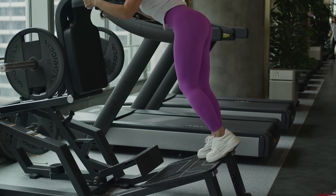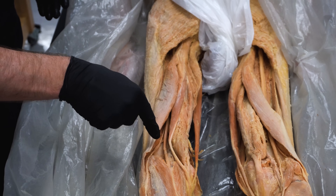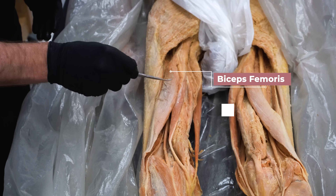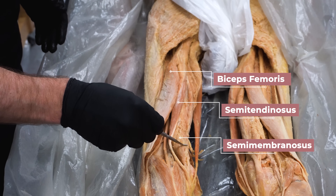In order to understand the best exercises for the hamstrings, it would be a good idea to go over the anatomy and function. The hamstrings are located on the back, or posterior aspect, of the thigh and are actually made up of three individual muscles: the biceps femoris, the semitendinosus, and the semimembranosus. Let me show you some really cool unique features of each one that help explain why they were given their names.